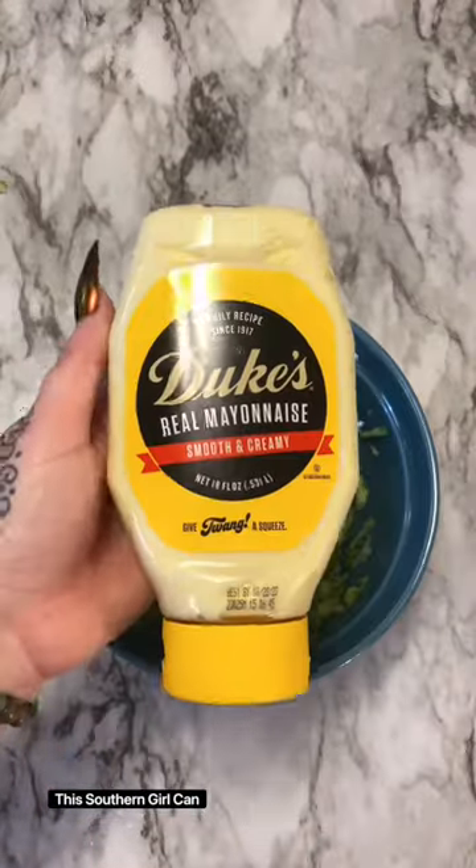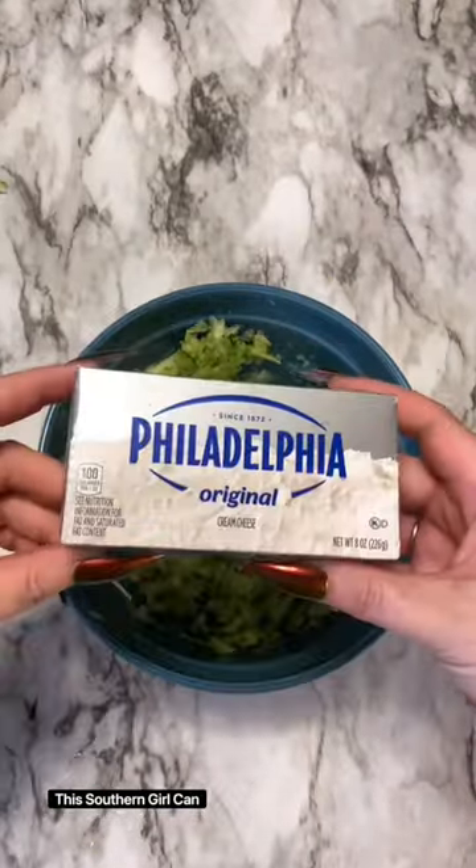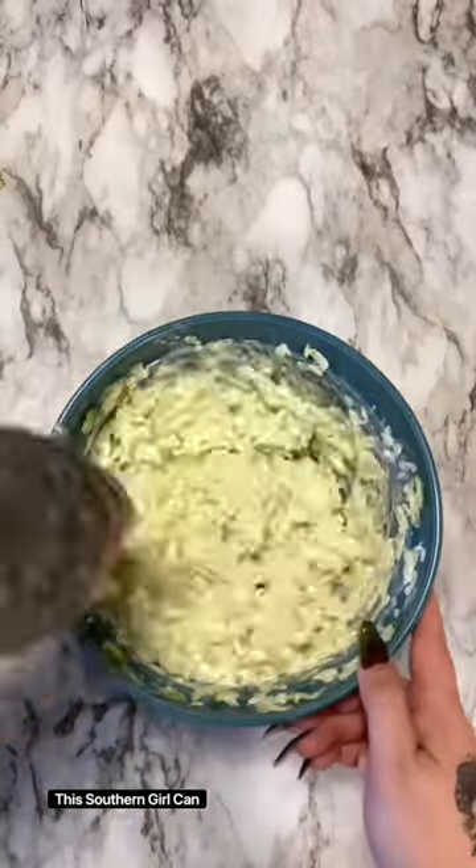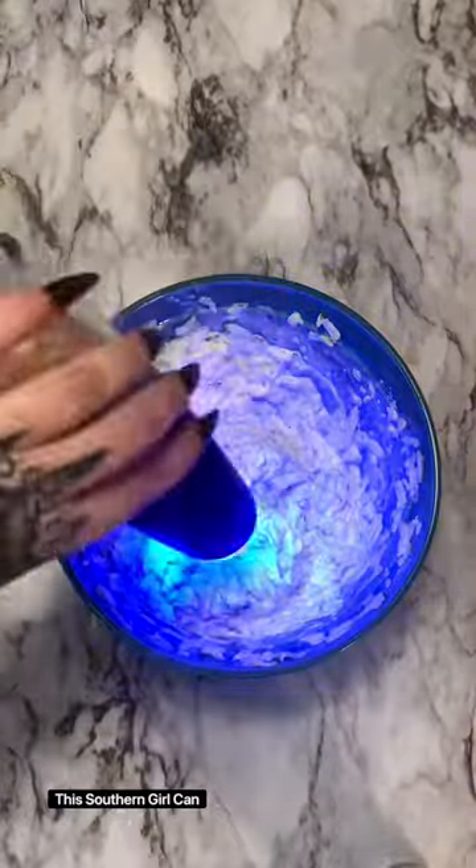So I'm just mixing in the onion, and then you're going to put in some mayonnaise and some cream cheese. Then we're going to add in our seasoning: some salt, pepper, garlic powder, and dill weed — not dill seed, dill weed.